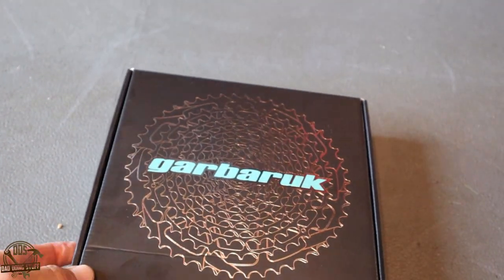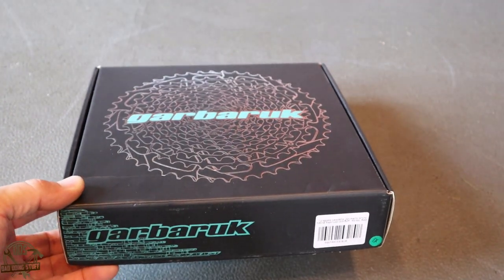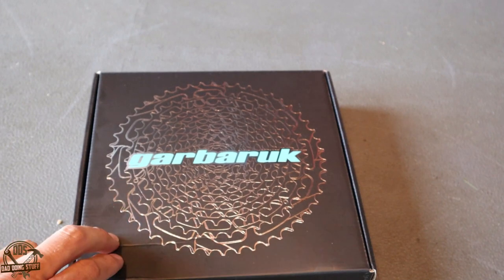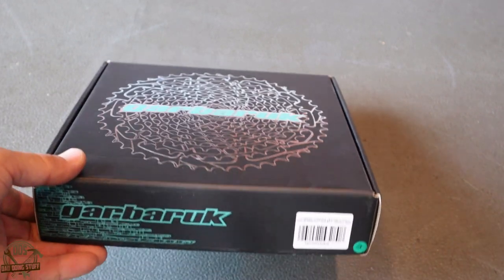This is a Garberuk cassette. Garberuk is a brand you probably have not heard of before — a lot of mountain bikers haven't heard of this company, but they've actually been around for about eight years now, and they're starting to gain a little bit of traction here in the United States.